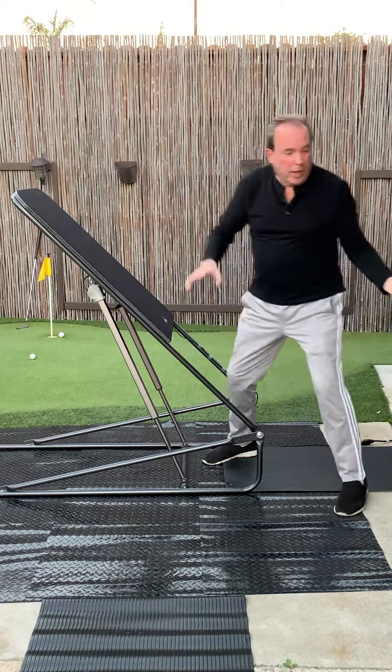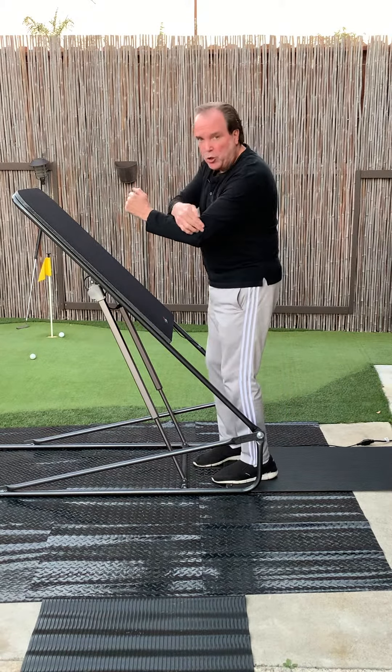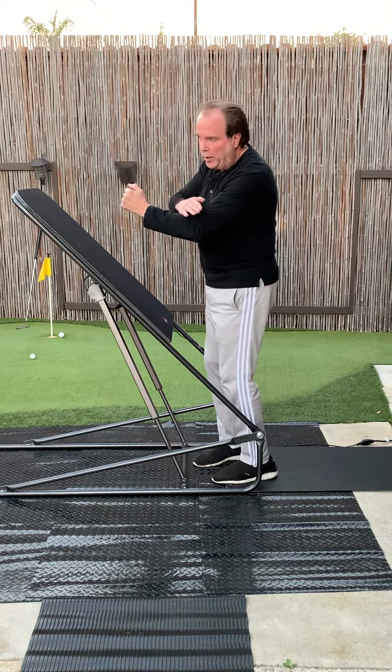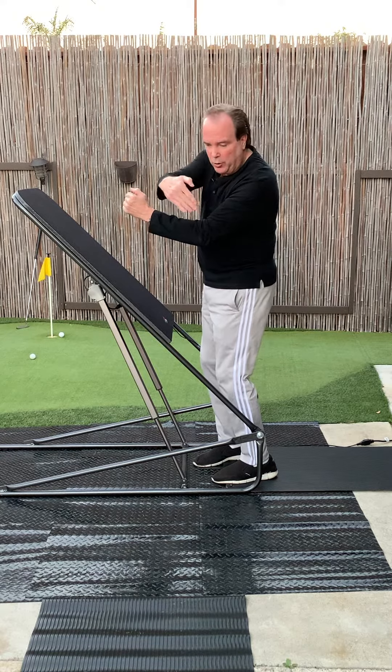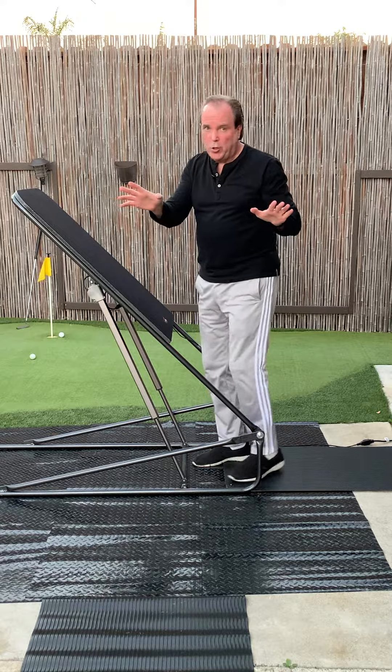Now it's very important to talk about shoulder safety. When you're doing your planks, you want to make sure your elbow is directly below your shoulder. You don't want it up too high, down too low, out or in — just right directly below your shoulder. We don't want shoulder strain.